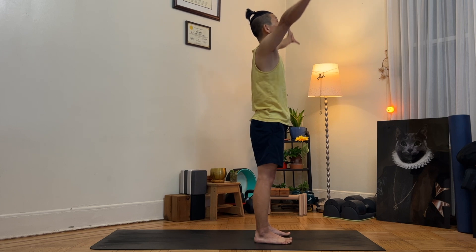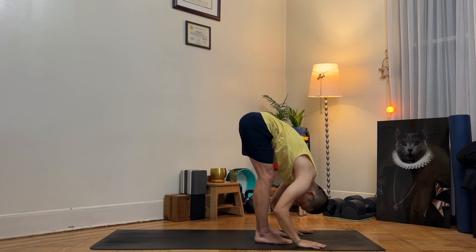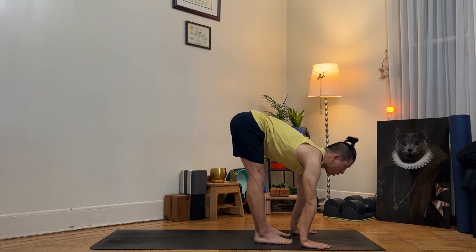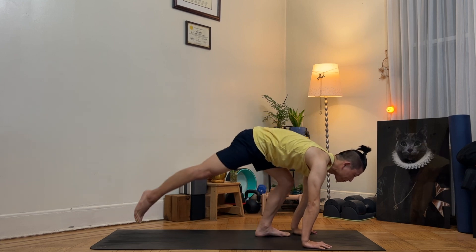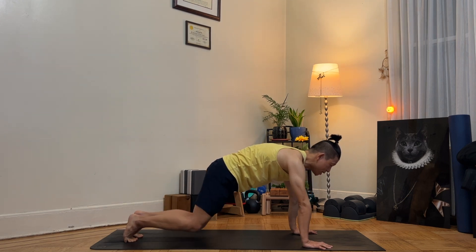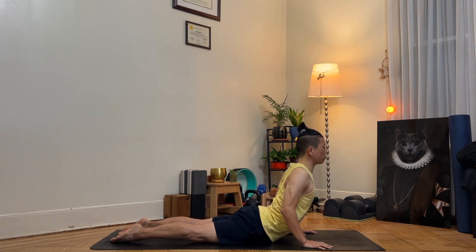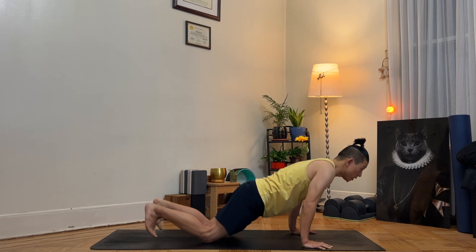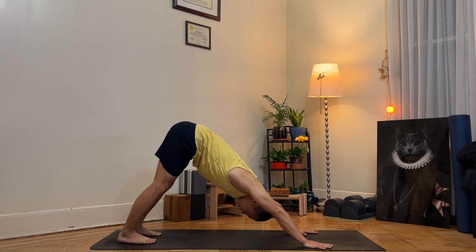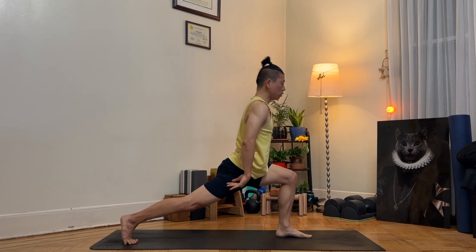As you inhale, arms up towards the sky, mountain pose. As you exhale, fold. As you inhale, halfway up. As you exhale, plank. Inhale, stay there. Exhale, knee down, bend your elbows, halfway down. As you inhale, chest up and forward, squeeze your shoulder blades in the back — cobra. As you exhale, downward facing dog. As you inhale, bring your left leg forward and then come up to low lunge, arms down.